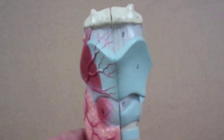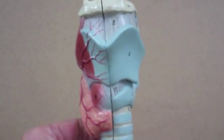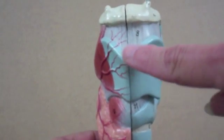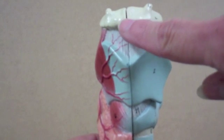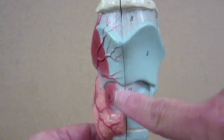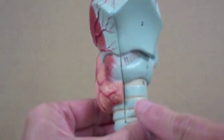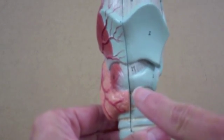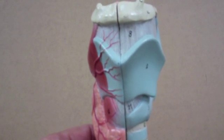The larynx is anchored by ligaments. There's a thyrohyoid ligament, then a cricothyroid ligament, and then a cricotracheal ligament that anchors these structures together.